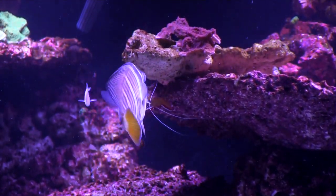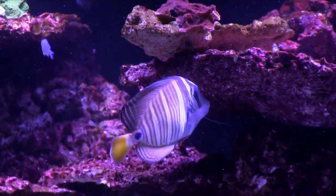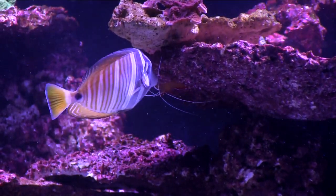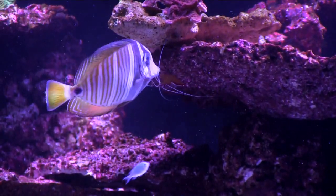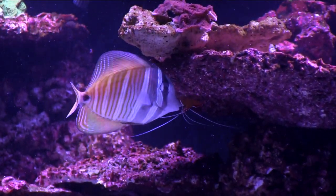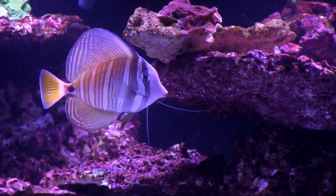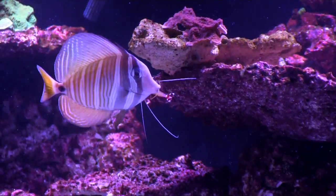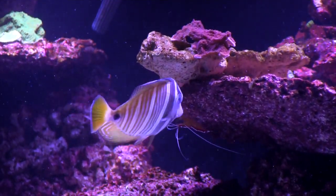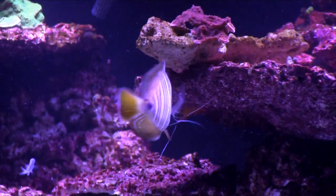I am determined not to tear this tank down. The corals are absolutely thriving, water parameters are spot on, and there's never been a noticeable ammonia spike. It's impossible to catch the remaining fish without taking all the rock work out. So even though hope is not a strategy, I'm hoping for the best. I've added 15 watts of UV filtration to zap the free-swimming dinos, and hopefully that's helped a little bit.